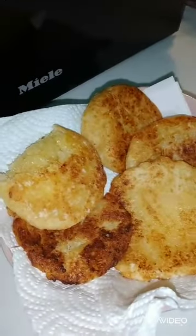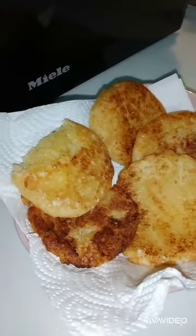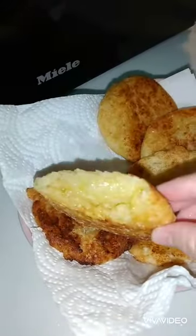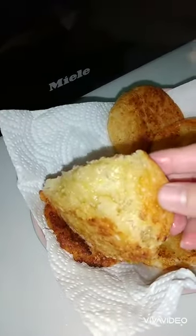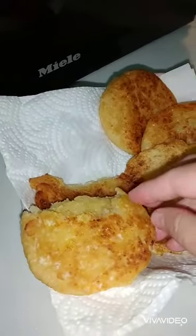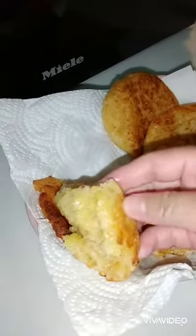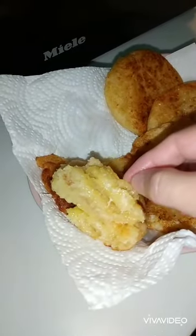My son and I have been waiting. The cheese has already melted inside — look, it's there inside.